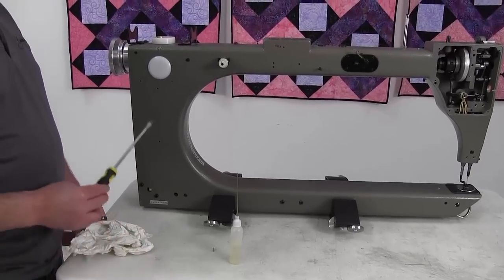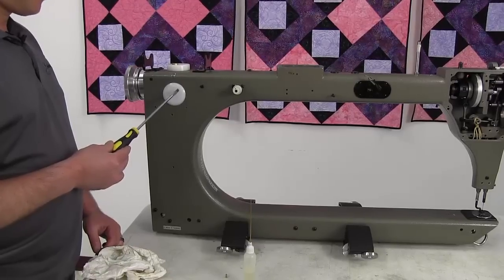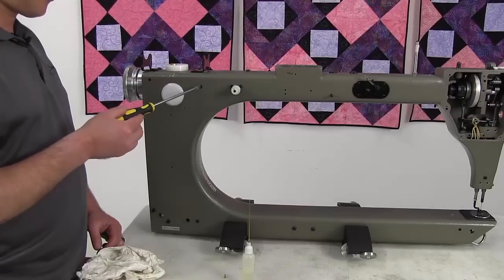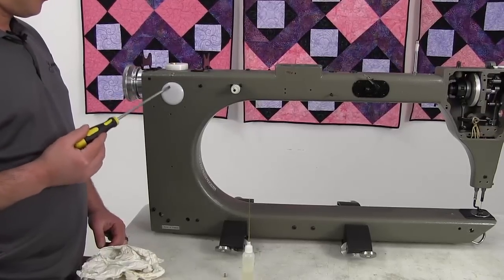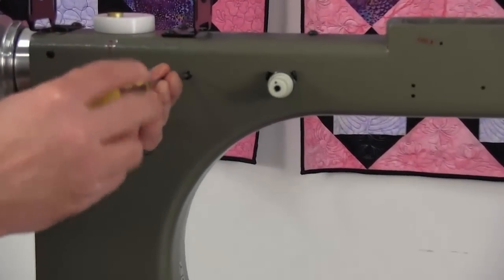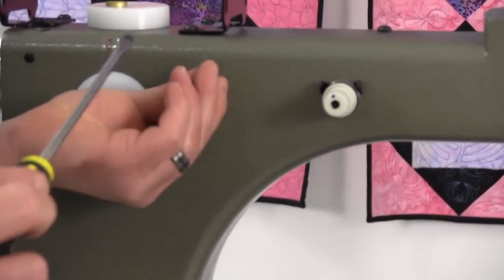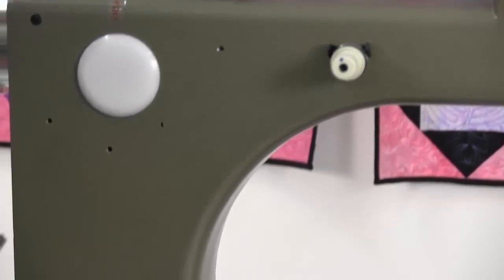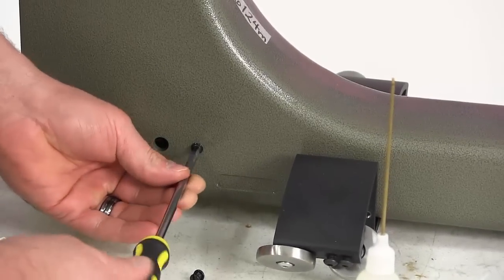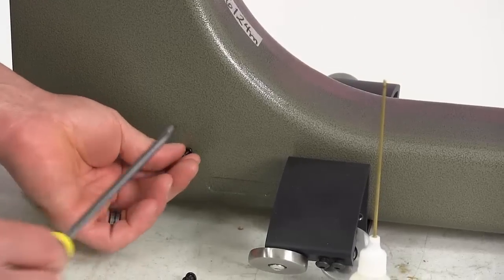We want you to remove the two screws. There is a white two-inch plug here and a bobbin winder tension there. In between those two there's a flat screw with an O-ring and there's one straight down below it. We're going to remove the top screw first, then move down to the bottom and remove the other screw with the O-ring. That is the only two with an O-ring on the rear of this machine.